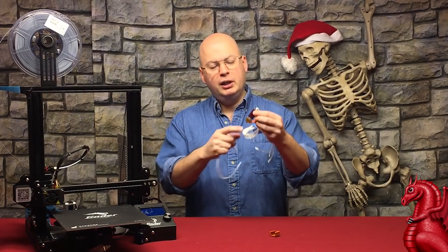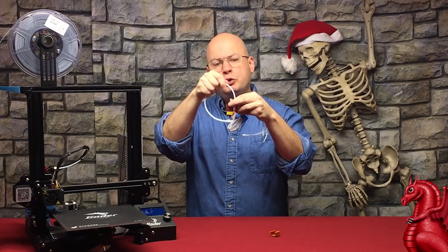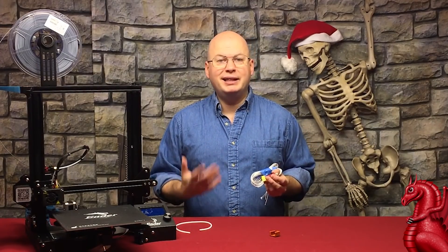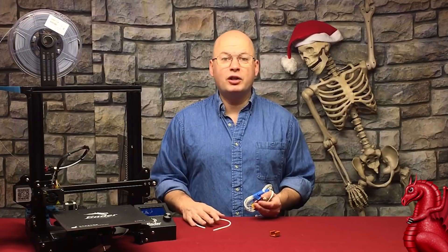We're going to walk through step by step. All you're going to do is heat the unit up, remove the nozzle, remove the coupler, and then use your Bowden tube to shove down through the assembly through the bottom. That's going to shove all that plastic you don't want in there. You do that a couple times until the Bowden tube comes out clean, and that's it. Then you just reassemble it. So let's get started.